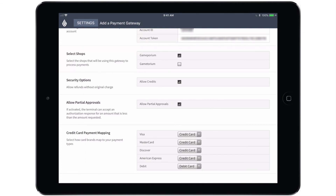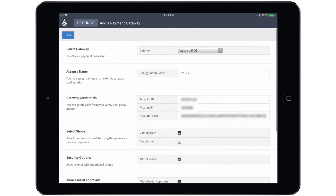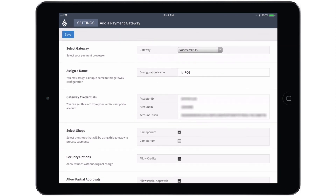Finally, you can complete the credit card payment mapping. These all default to credit card, but you do have the option to create custom payment types called Visa, MasterCard, Discover, American Express, and so on, and you can map to those payment types if you want more specific granular reporting. I'm going to leave those set up as the credit card default and we're going to save this gateway as it is.